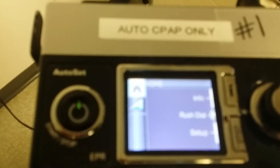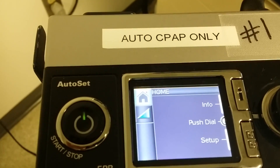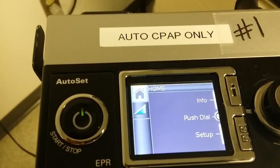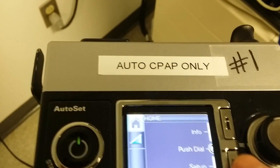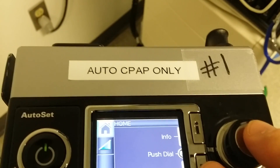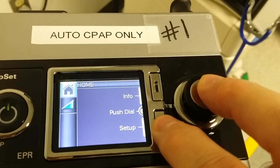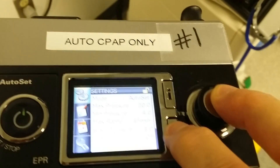As a clinician, the first thing you want to do before you put it on a patient is clear out the information from the old patient. To go into the clinician mode, hit the menu button and the click dial button at the same time while you have power. Hold them both down for about five seconds and you're going to see the LCD screen change.